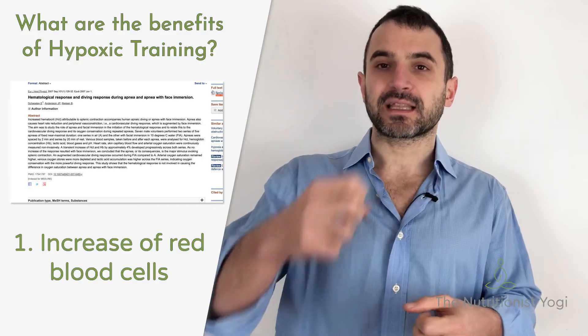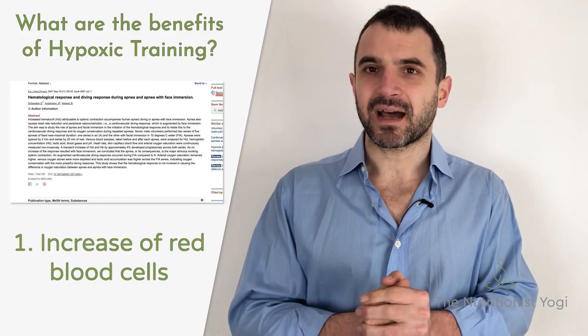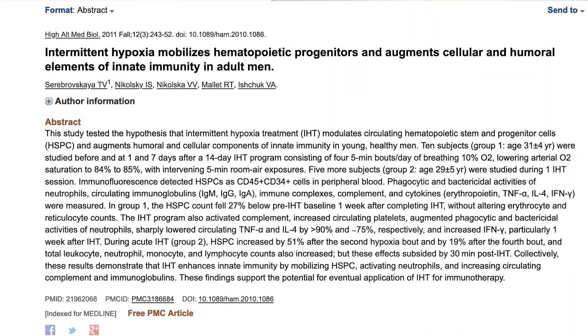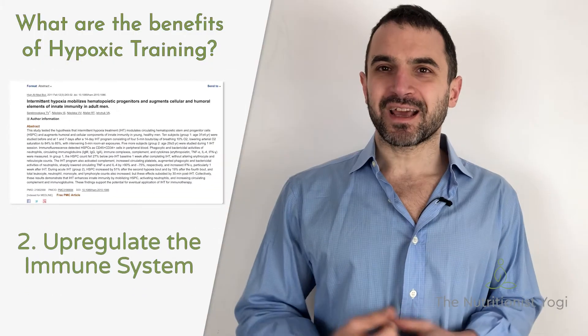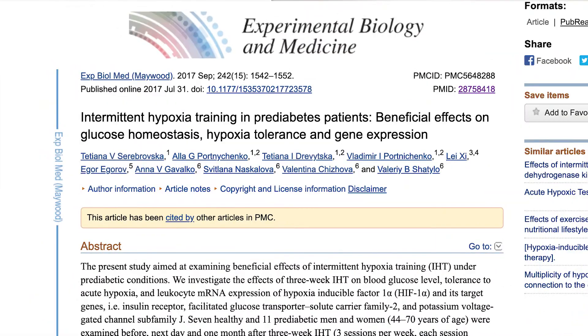When we have more red blood cells in our body, we can accommodate more oxygen to be circulated around. The second reason is the most logical one: breath holds or hypoxia act as a stressor for the body and as a result have been shown to upregulate the immune system. But the third one is in my opinion the most fascinating one.